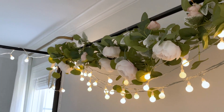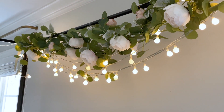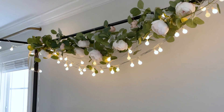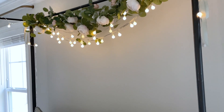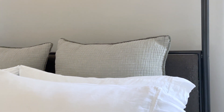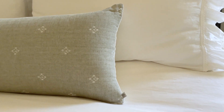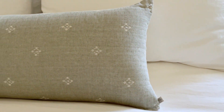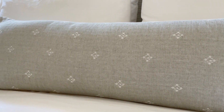I used a garland off of Amazon that is really pretty — it has some variegated green foliage, some eucalyptus and other leaves, and light pink flowers. I also got this new little accent pillow, I believe from the Hearth and Hand line. It is so pretty — a really pretty light green linen color — and I really love how it brought the whole bed together.